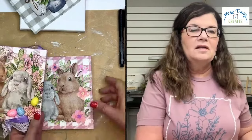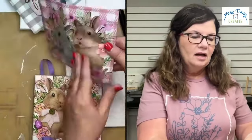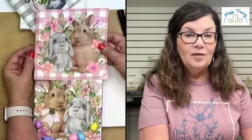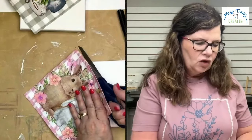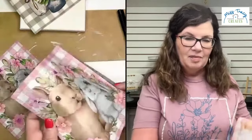One more thing about your napkin: sometimes with napkins you're going to have some of the images mirrored. Bunny is on this side and bunny is on this side — you're going to have mirrored images. If you just flip it, you'll have one this way and one that way. It really doesn't matter; you create with whichever square of your napkin you want. You're getting the entire napkin, so you'll have choices.